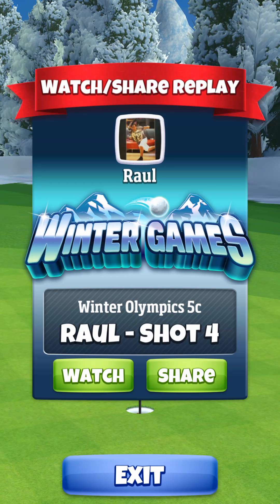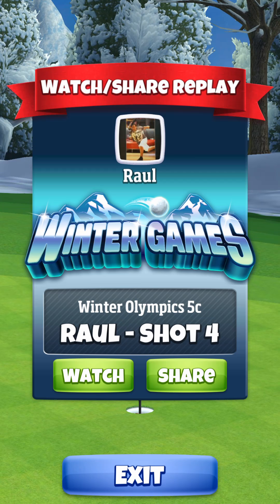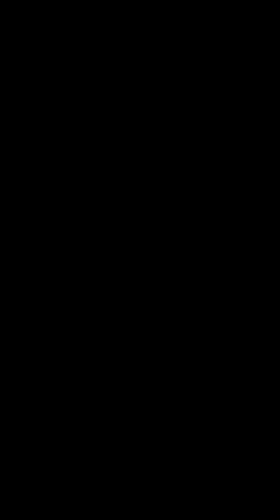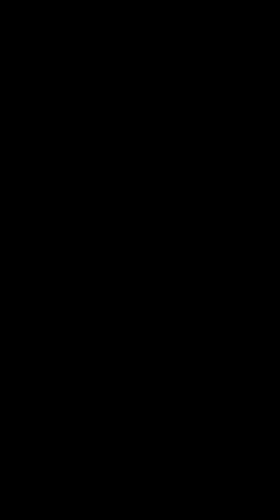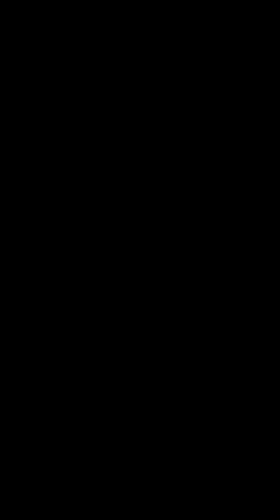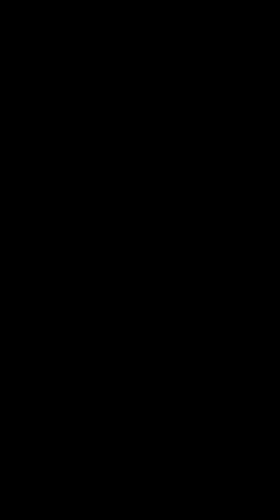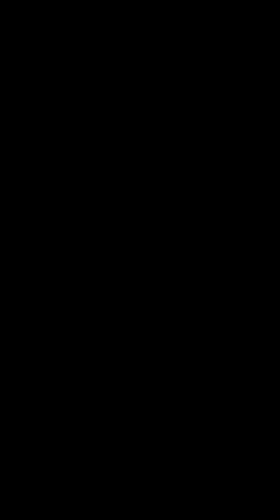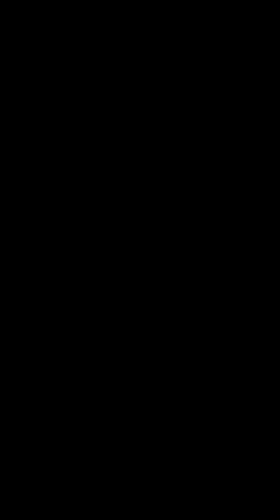This is the final hole — the ninth and 18th hole of the Winter Games tournament. I ended up with a negative 25, tied in second. Since I was tied with others it dropped me a little bit, but I still made a top 10. Please like, subscribe, thumbs up everything — let me know if you want to see something else!